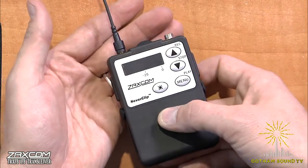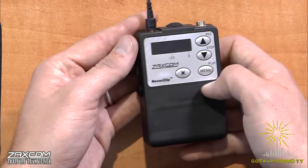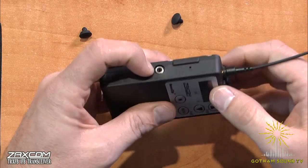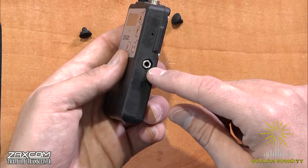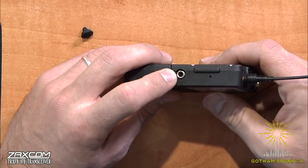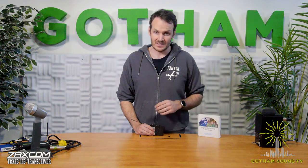The front part is all very similar to how it's always been — you've got your menu buttons, your record stop, up, down, and all that. On the sides, you've got two locking tip ring sleeve connectors. The left-hand side is the one that's currently active — that'll be your IFB output — and the right-hand side is just room for improvement. These connectors are locking, so you can use a locking 3.5 millimeter, very similar to the output of the ERX-3 or even the Sennheiser G3, so there's no chance your talent is going to pull their earpiece out by accident.